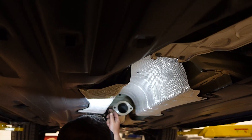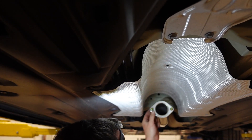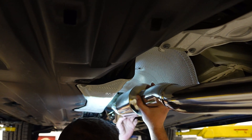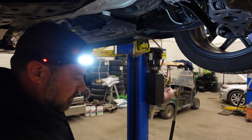What brand is that watch you're wearing? Samsung. Where do I buy that headlight on your head? www.odelphi.com — use my code 717project for 10% off. Time for the T-pipe — gasket.